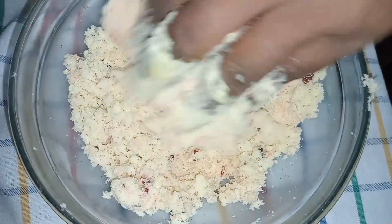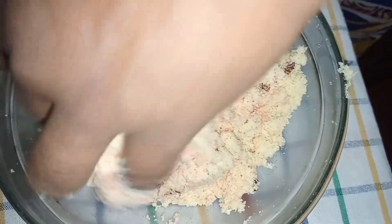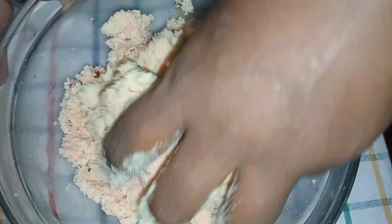Then put some water in a bit and put some water in. If you want to use water in a little bit, let's put some water in. Then let's put the water in.